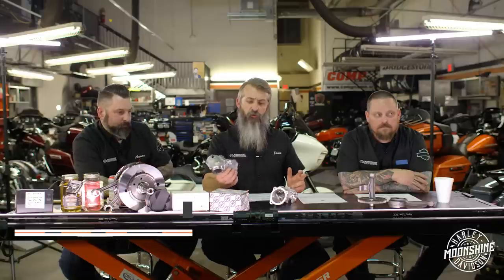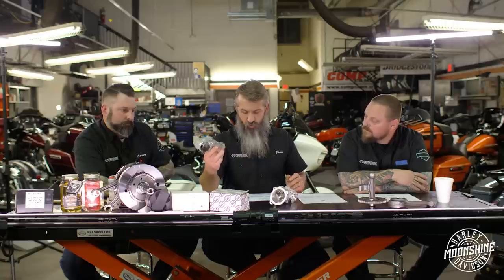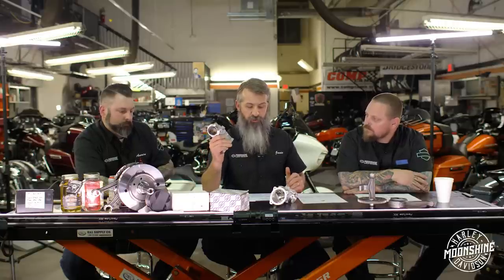The intake manifold makes a big difference. In a little bit Mike's going to cover some graphs showing the stock intake manifold versus the 55mm comparison.